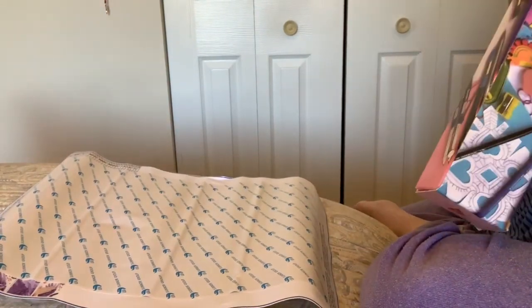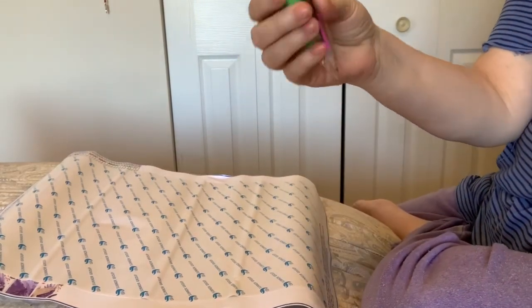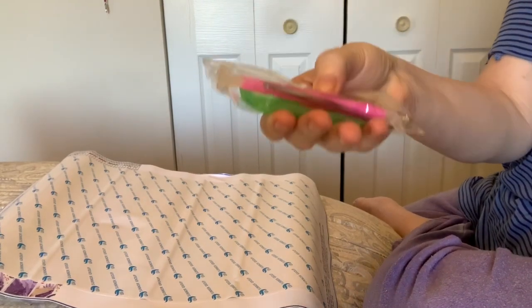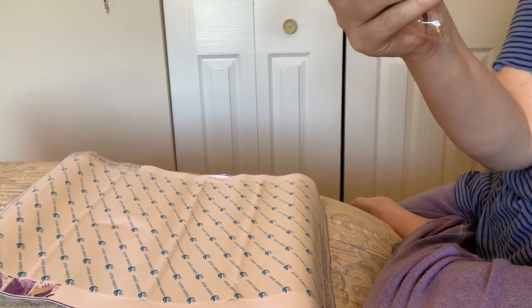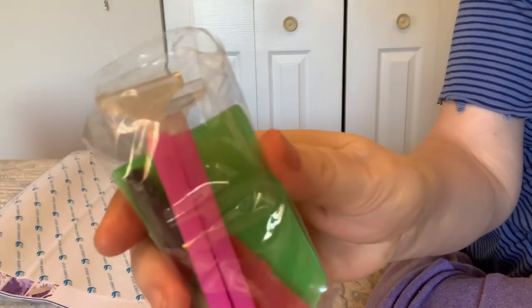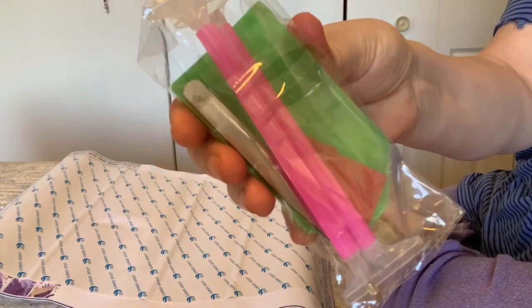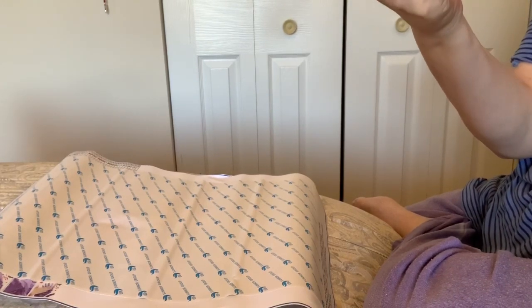I didn't see a tool kit at first, but there it is, stuck in the box. She always gives a nice tool kit — it's a little green boat. There are two pens: one has a single placer and a six placer, and the other has two ends of straighteners. There's also some glue and some tweezers.